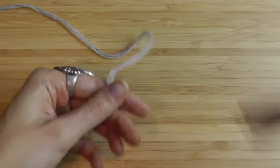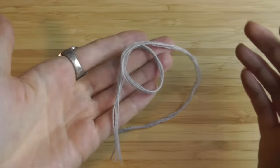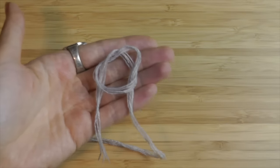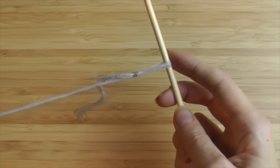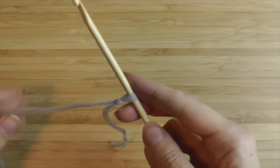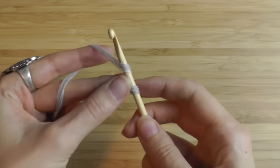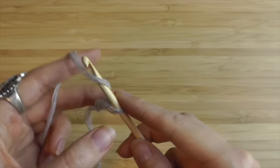Start with the usual slipknot. Create a circle. Put the long strand under the circle. Pull the strand through the circle and you'll get a loop. Insert your hook through this loop and tighten. Make sure that you have loose stitches. Now we're going to chain stitches. For this, yarn over and pull through. That's your chain stitch. Yarn over and pull through.